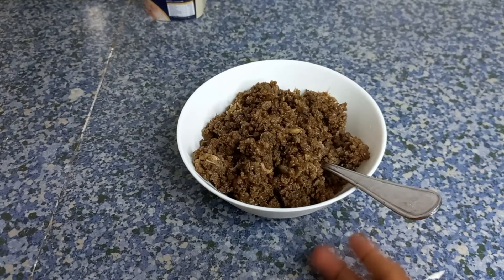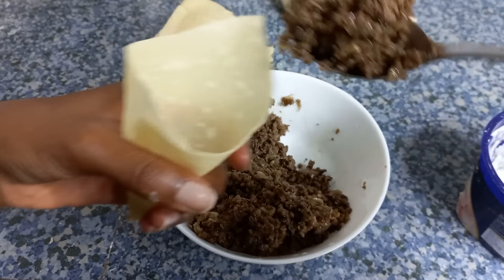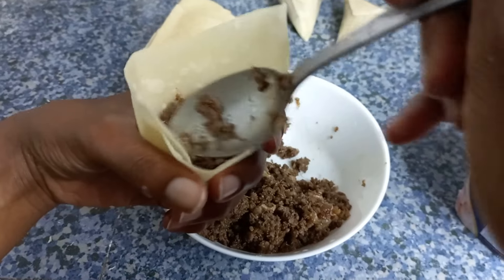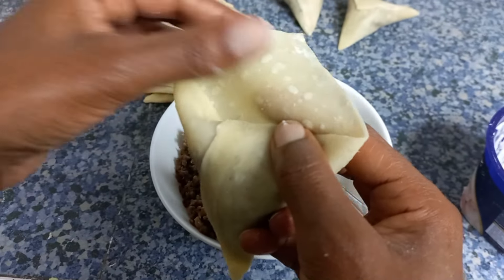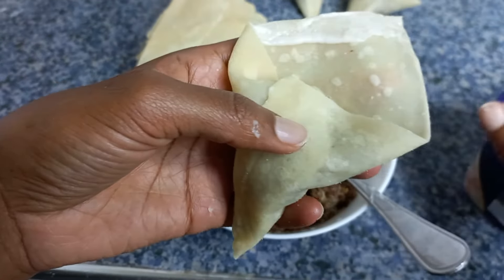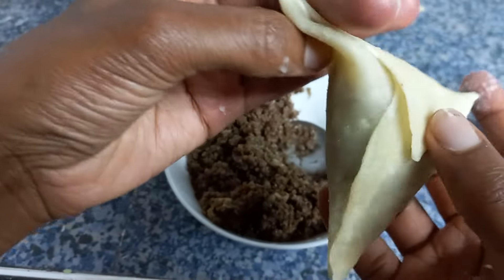This beef was already made — it was in the fridge and that's what I'm using for the filling. Do your best to seal the edges; I didn't do a great job with most of mine, but that's okay.